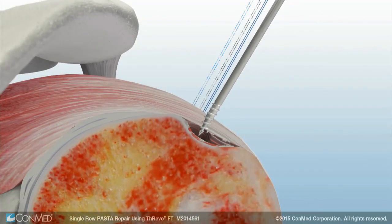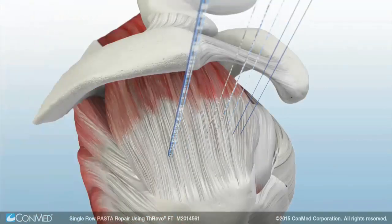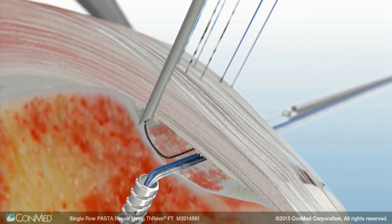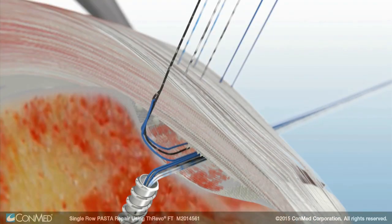A second anchor is placed and the process of passing the sutures is repeated. A spinal needle is passed through the tendon and the super shuttle is used to pass all sutures working anteriorly to posteriorly.